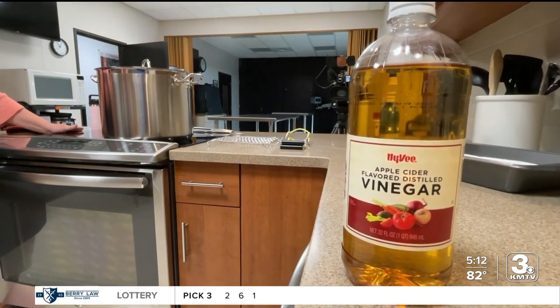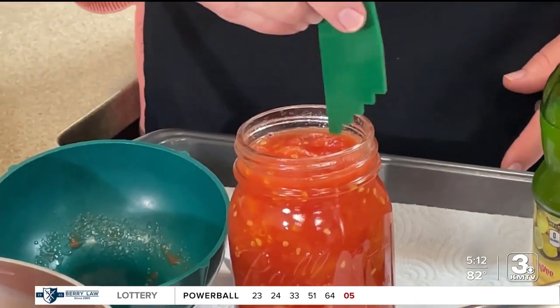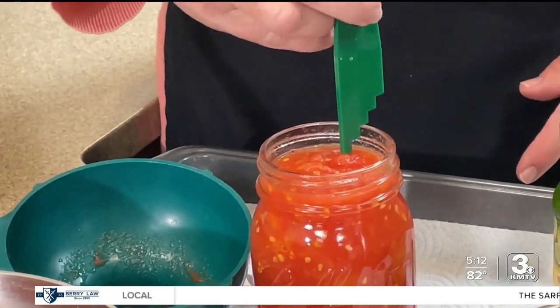If you use anything less, you can have botulism growth, and that's obviously a really bad thing. Ingesting anything with botulism can make you very sick. In some cases, it can even be deadly.